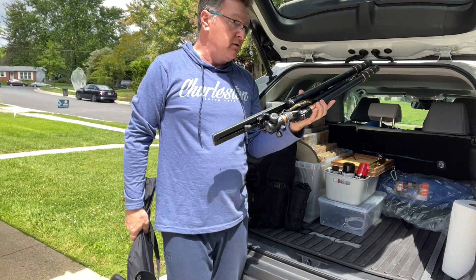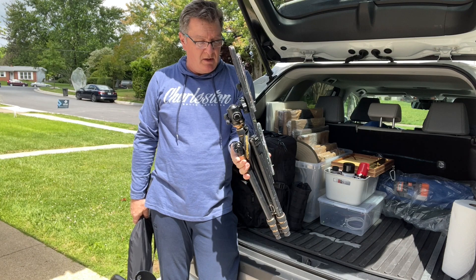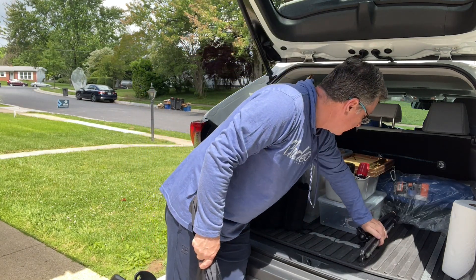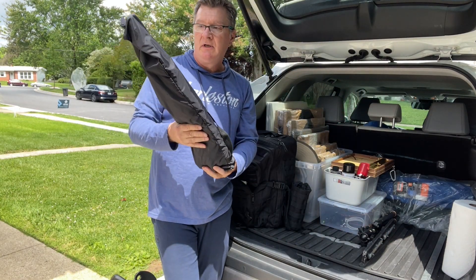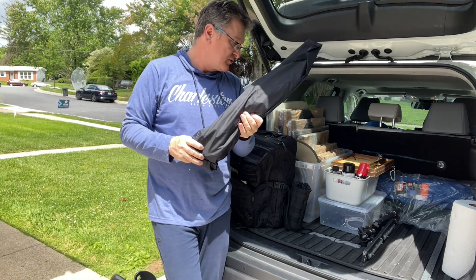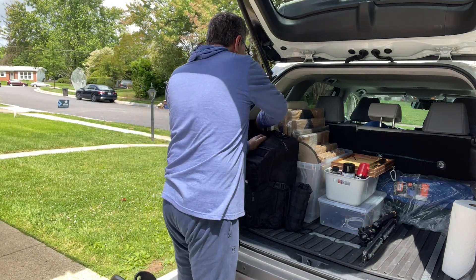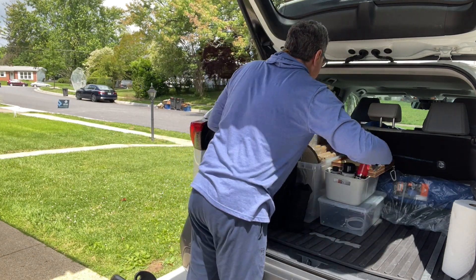I have a tripod — my tripod — with the Daytripper Upright. We take this. And we take the umbrella. This is my umbrella — for if there's direct sun it can block it from anywhere. I'm rarely using it, but I'll take it.